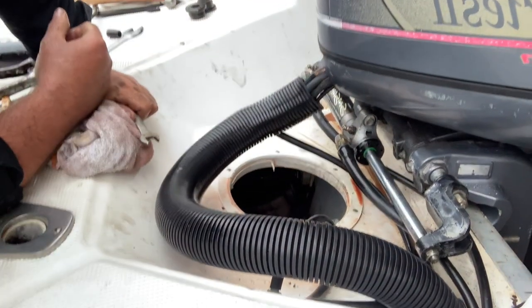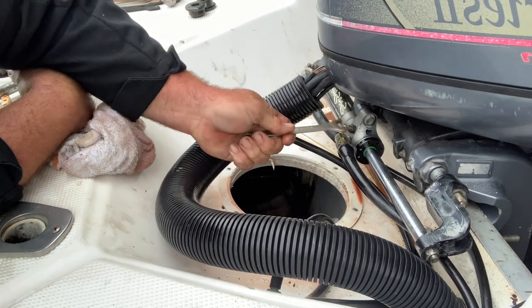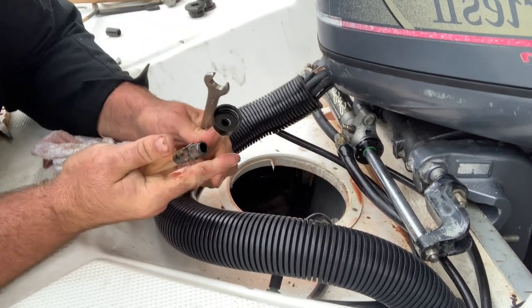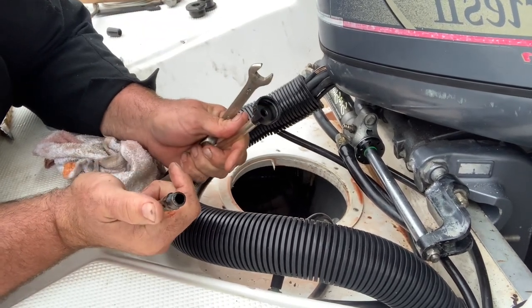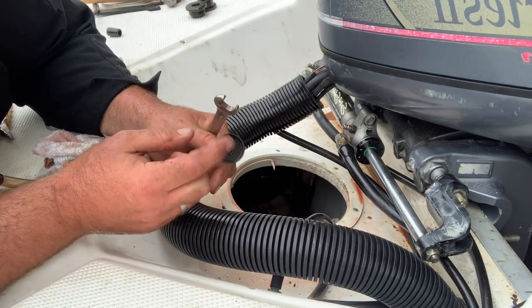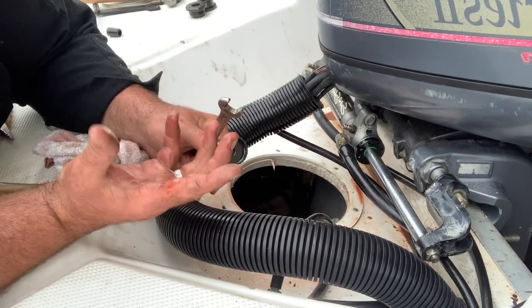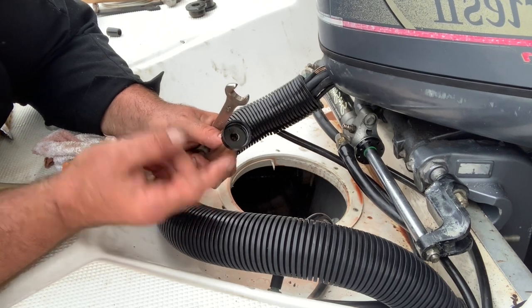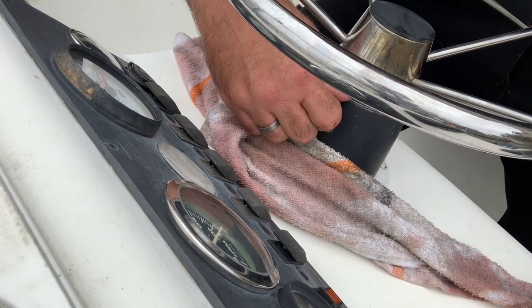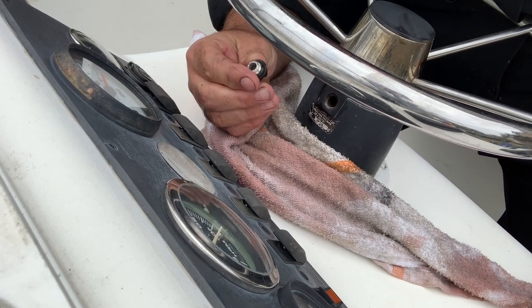Now we're going to bleed this. I'm going to fill it at the helm on the steering wheel and bleed the air out right there at the bleeder. This is the attachment you need — this is what goes in. You put this on the hydraulic fluid bottle and put this into the helm; there's a little nut up there that this threads into. A lot of times we'll put a hole in the bottom of the hydraulic fluid bottle so the air can escape and relieve the pressure as the helm sucks it in. There's the nut on my helm — it's got a little O-ring on it too, might want to replace that.